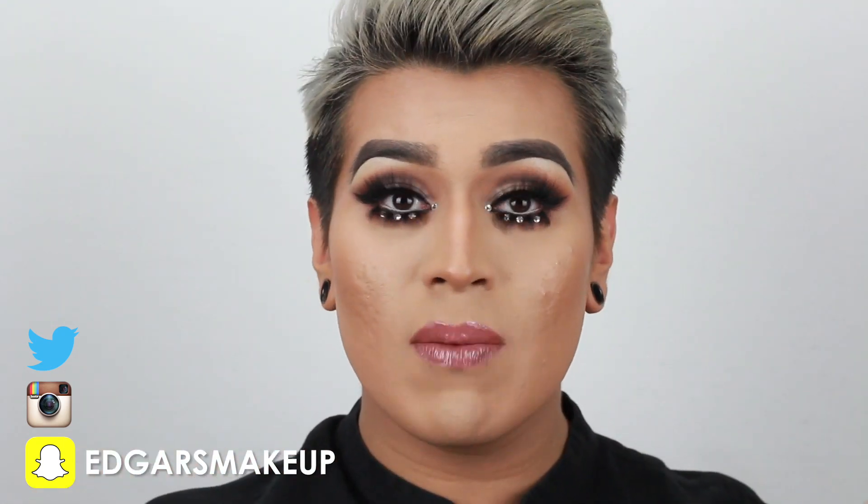So this is the finished look. I'm really, really obsessed with it — honestly, this is probably one of my favorite looks ever. I'm not sure if it's the crystals, the lower lashes, or what it is, but I am honestly super, super obsessed. So yeah, this is how you achieve Farrah Moan's look — that is today's tutorial. I really hope you guys enjoyed it. If you do recreate this look, please make sure to send it to me over on Snapchat, DM it to me on Instagram, Twitter — whatever. I'm all over the place at Edgar's Makeup. If you guys wanted to pick up any of the products I used today, I will link them in the description bar down below. Please don't forget to subscribe and give me a big thumbs up if you enjoyed today's video. I'll see you guys next time — bye!